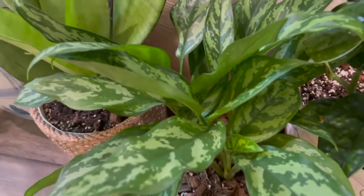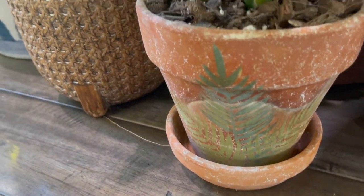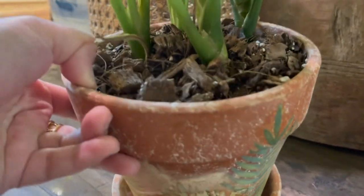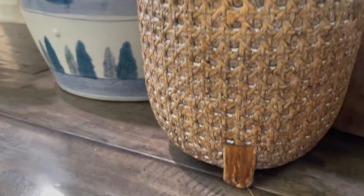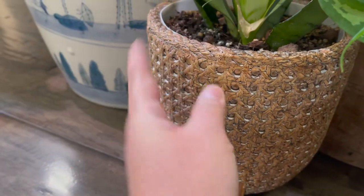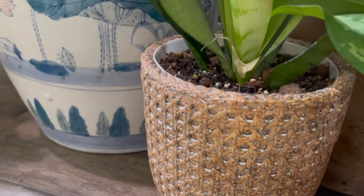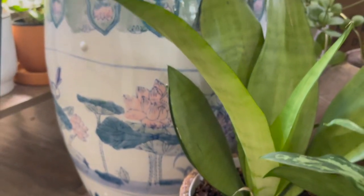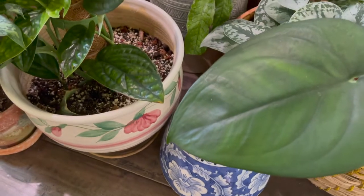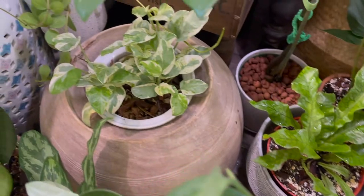I also scored one of this planter that has a drawing like a painting on the terracotta pot. This is one of my favorites as well — you might think that it's a basket but no, it's actually made out of ceramic. That's where I have my moonshine.